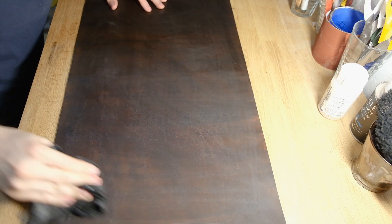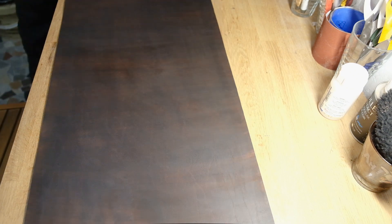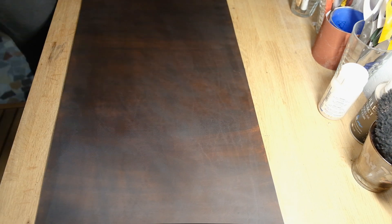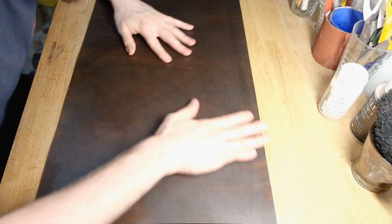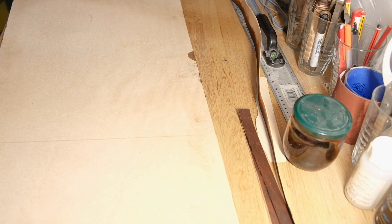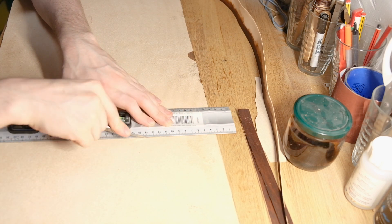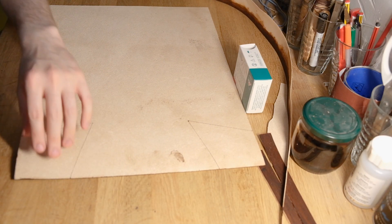Right now I am applying my homemade leather wax, which is basically 50-50 neatsfoot oil and beeswax. The beeswax will help seal in the pores and really protect the leather, while the neatsfoot oil makes the beeswax much more supple, pliable and workable. It does take a lot of work to get on and off, but the result is really satisfying. It's really cheap and easy to make, so go ahead and try that out — 50-50.